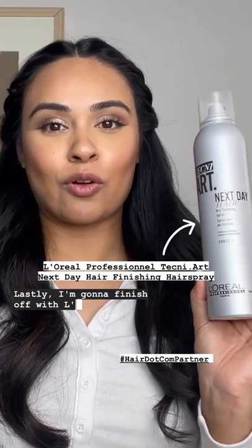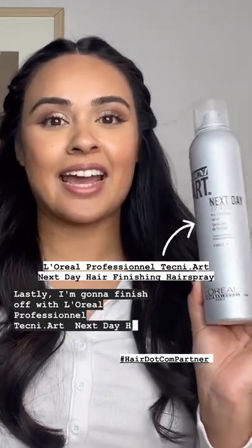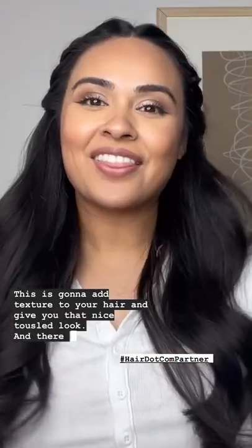Lastly, I'm going to finish off with L'Oreal Professional TechniArt Next Day Hair Dry Finishing Spray. This is going to add texture to your hair and give you that nice tousled look. And there you guys have it — a cute, easy hairstyle that you guys can do from when heading from class to an internship interview.